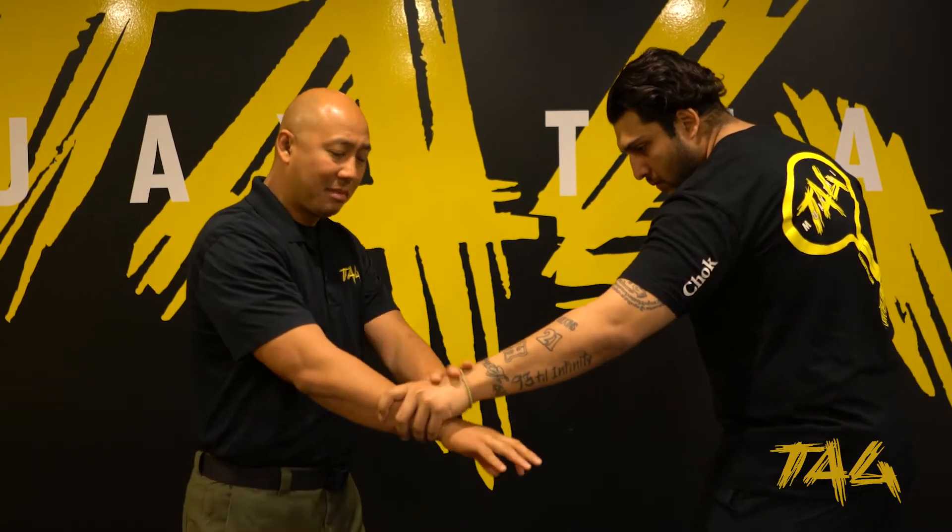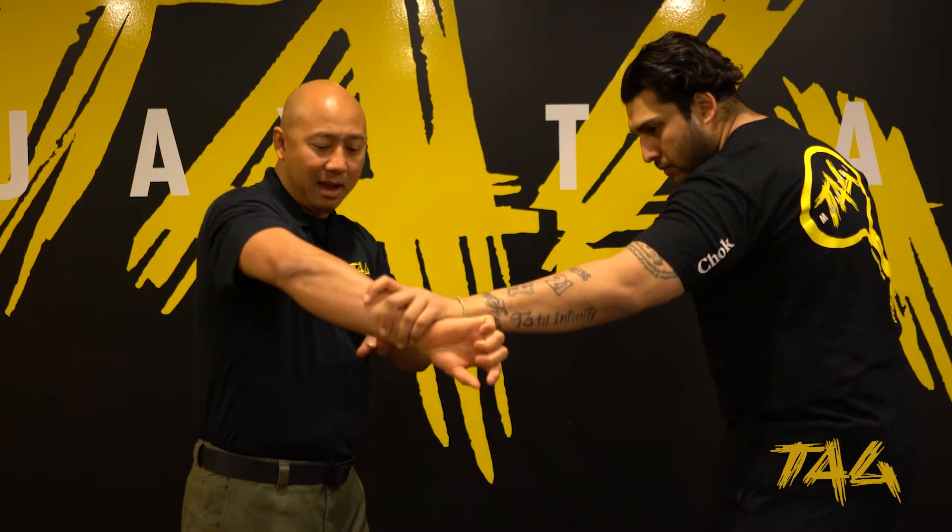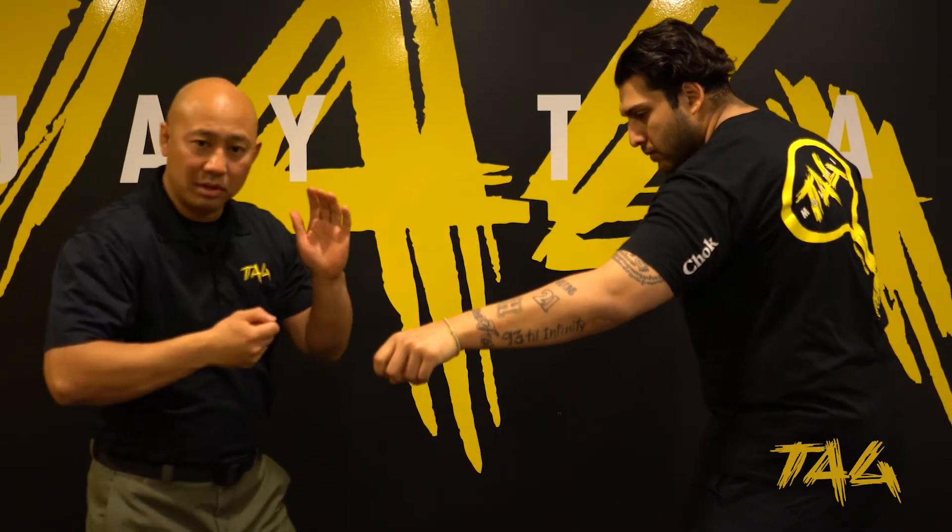So over here it's going to be very simple. Somebody grabs right away — all I'm doing is breaking his thumb and his index finger and pulling away.